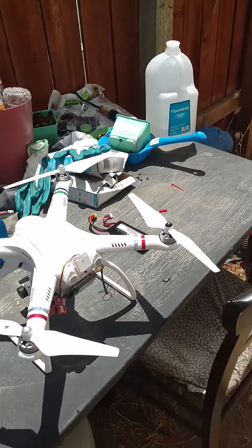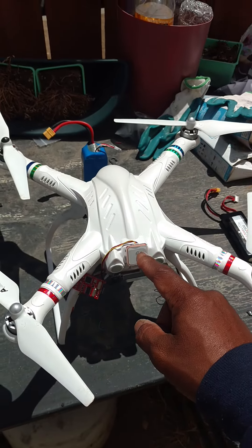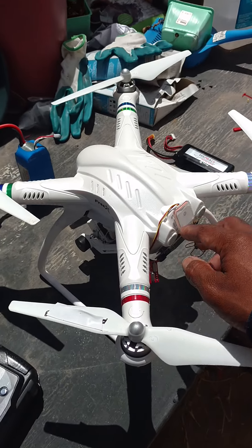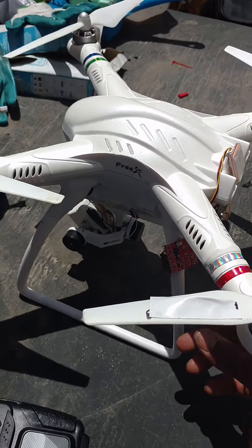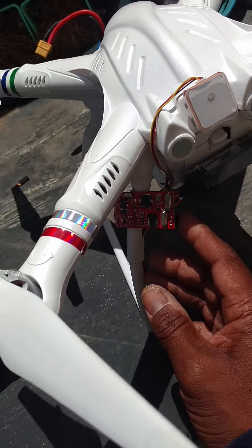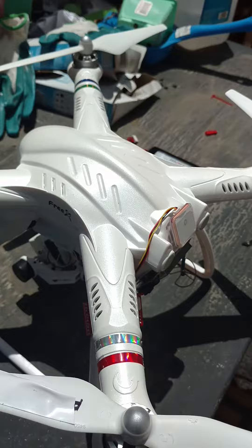Here's my setup. I'm using right now the Tarrant TL300 OSD. I have it attached with two-sided tape along with the actual controller. It kind of looks hokey, but it does work. That double-sided tape I'm using will not come off — it's pretty solid and it's heat resistant.